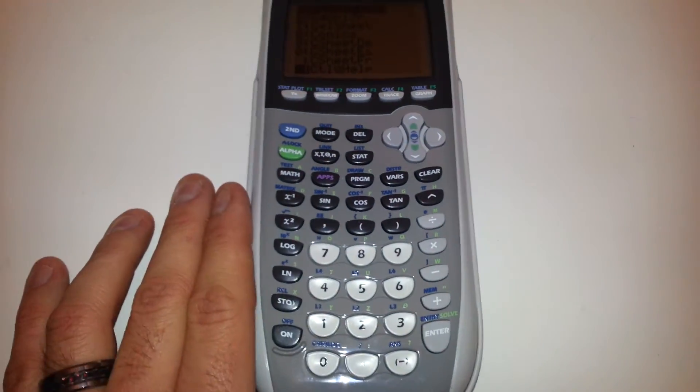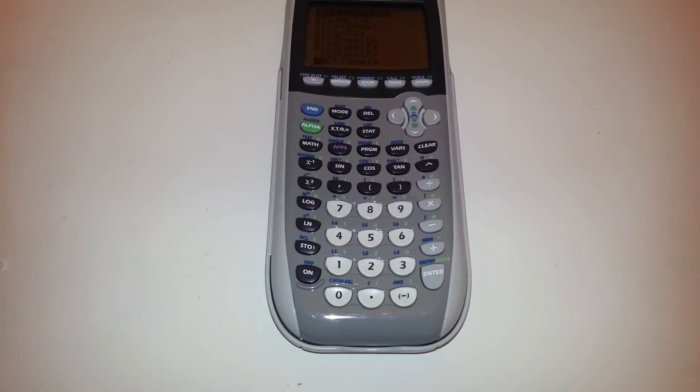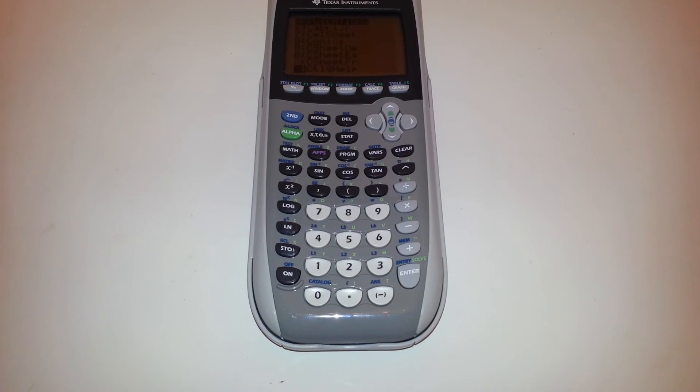And yeah, that's about it, guys. Also, I don't know if I said it, but it takes four AAA batteries and there are four brand new ones in there for you. Well, that's about it. Thanks for looking.